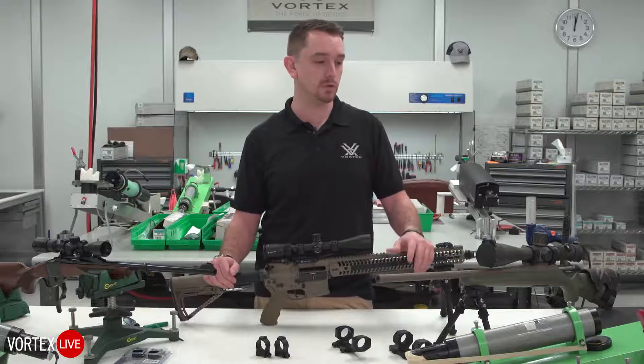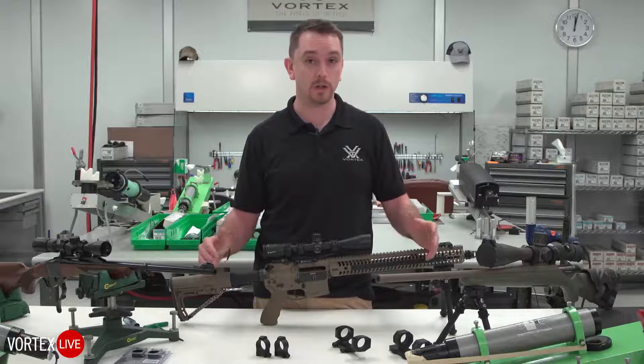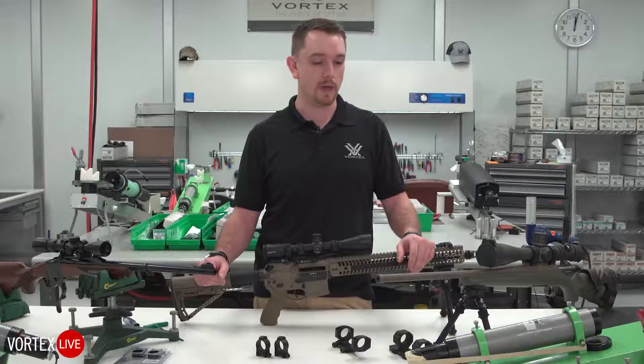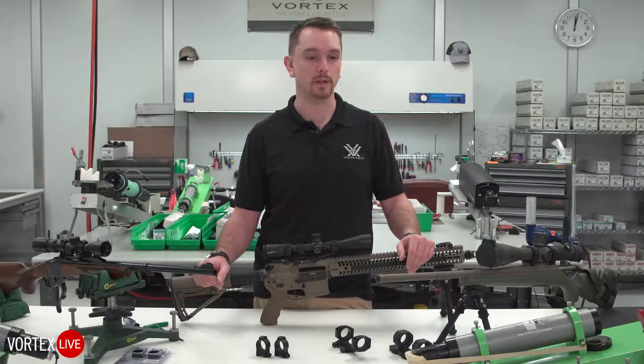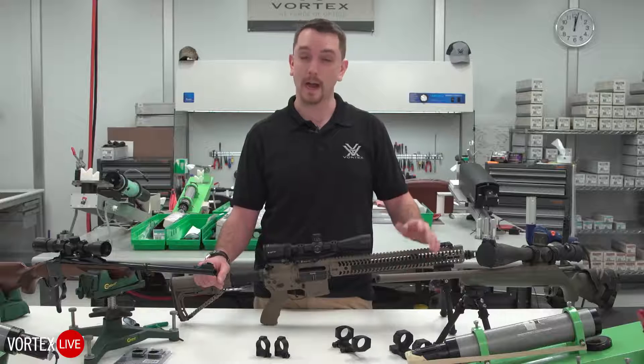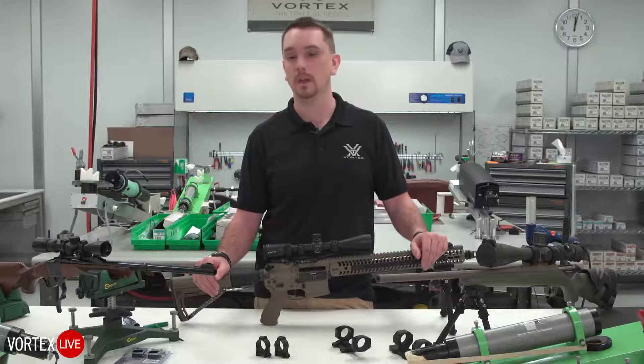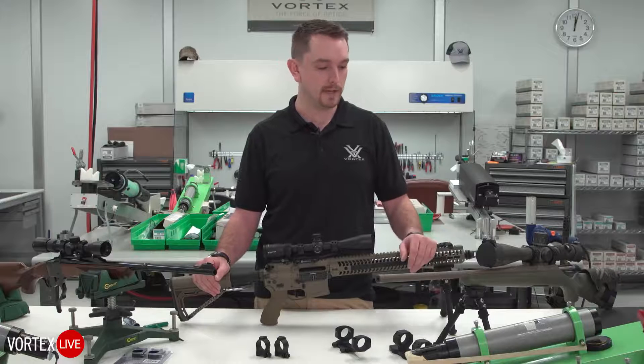For your average hunter, usually you can get by with a traditional set of rings on a weaver style base that we would find commonly sold at your local sporting goods store. For guys who are getting into long range and precision stuff, occasionally we'll have to get into something a little bit more technical, and we'll get into that today too.